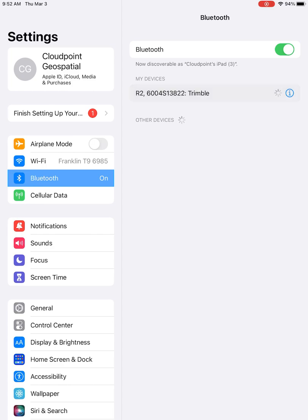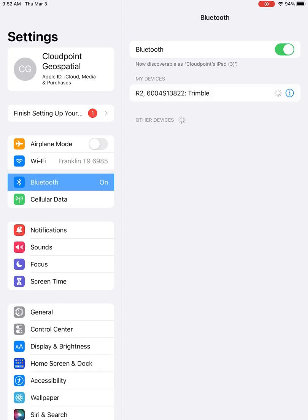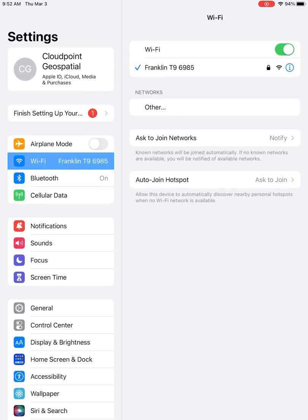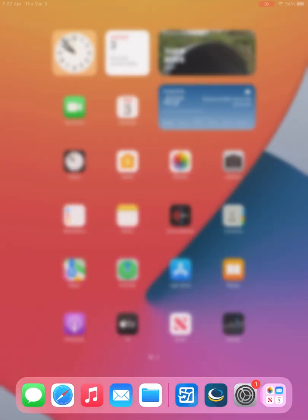First, you'll start in the settings page, connecting to your Trimble R2 through Bluetooth. Once you've connected to that, I like to check and make sure that you're connected to your Wi-Fi as well for good signal out in the field.